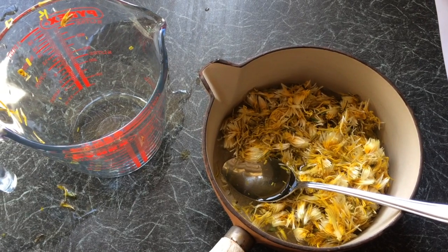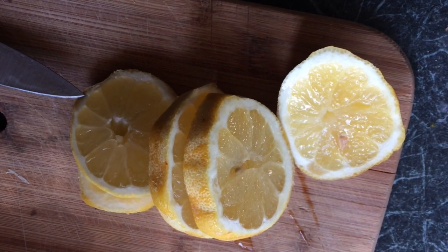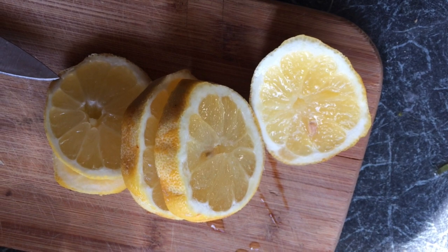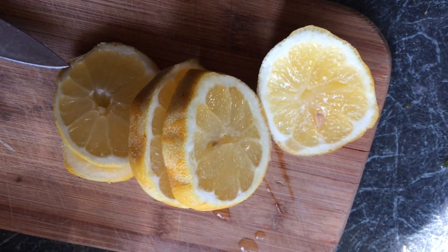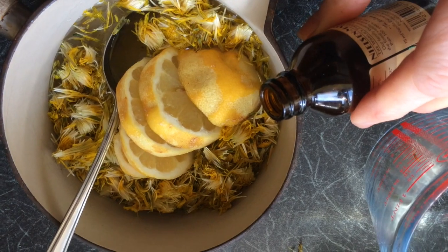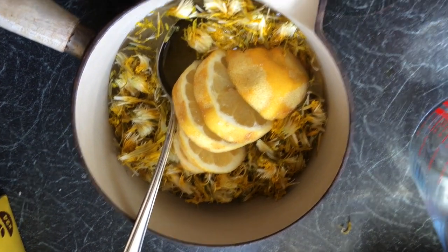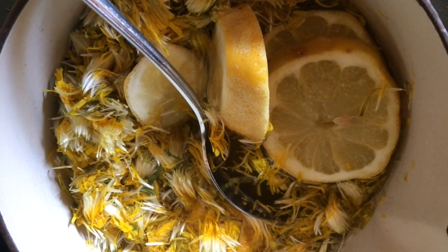Then place in thick slices of lemon — about three lemons for each four cups of dandelion petals, or about three quarters of a lemon for one cup of dandelion petals. Add some vanilla bean if you have it, if not a tiny bit of vanilla essence. Bring to the boil and then lower the heat and simmer for 30 minutes.